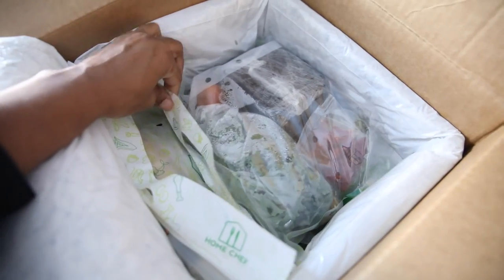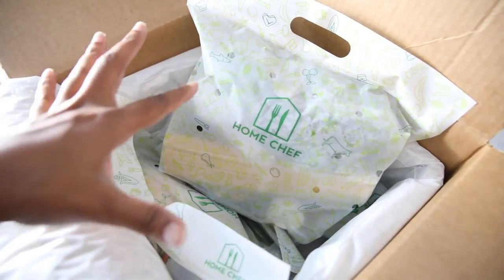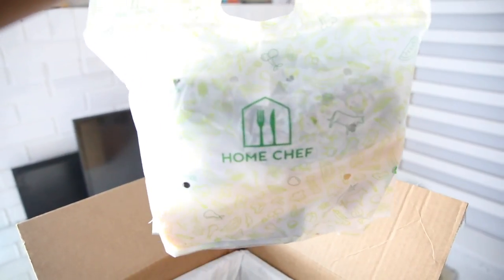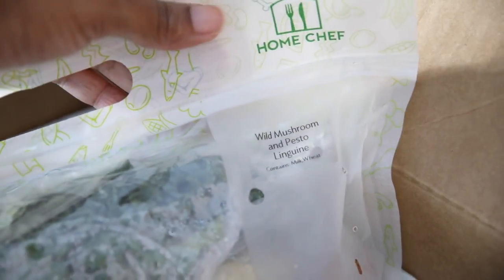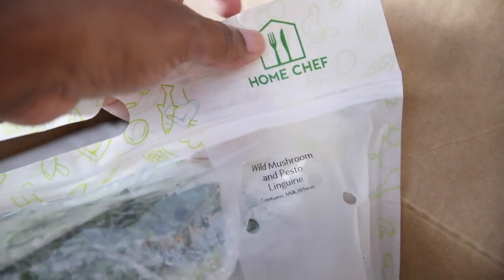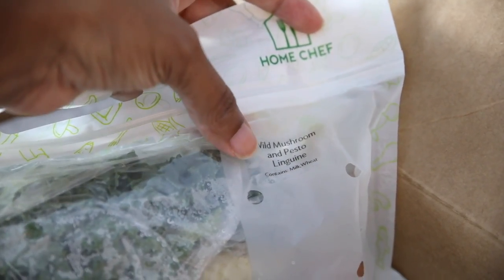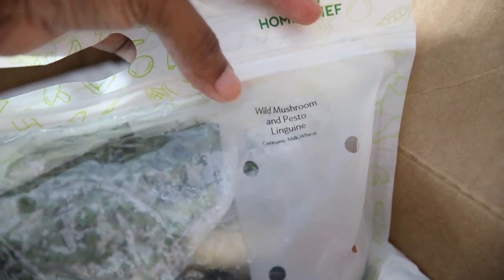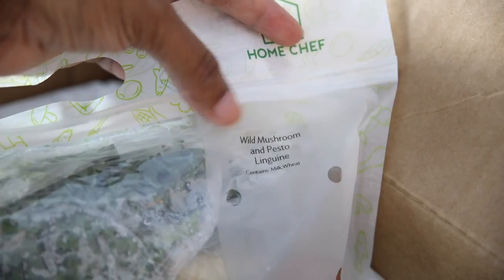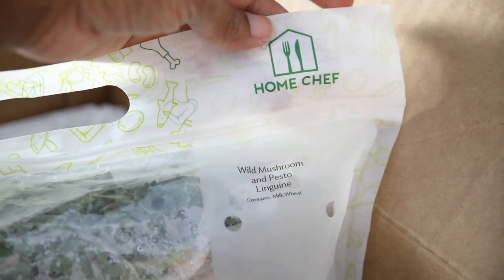Here are my meals. One thing I had heard about Home Chef — which I also agree with — is that some other meal kit services have everything just loose in the box and you have to sort and separate them. This comes in little packages, which is super helpful. It tells me which meal this is: the wild mushroom and pesto linguine, and it tells me what it contains — milk and wheat. This is really helpful for me in particular because my babies have so many different restrictions. Sometimes I can just omit certain ingredients. The milk part of this recipe is probably the cheese, so if I made this for my son Kendall who cannot do milk products, I would just omit the cheese.